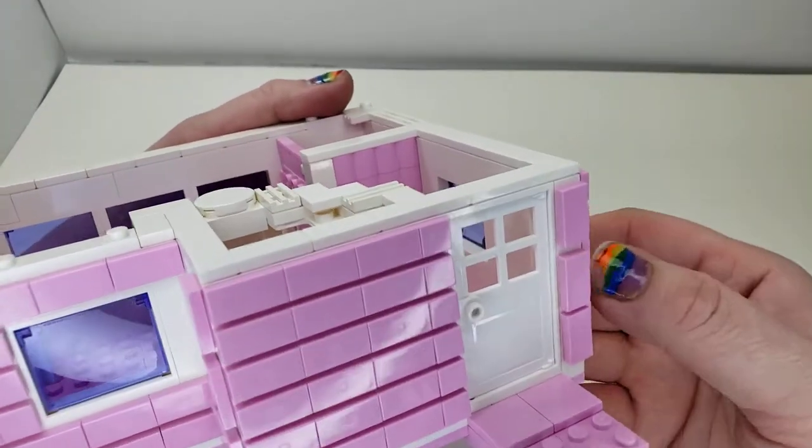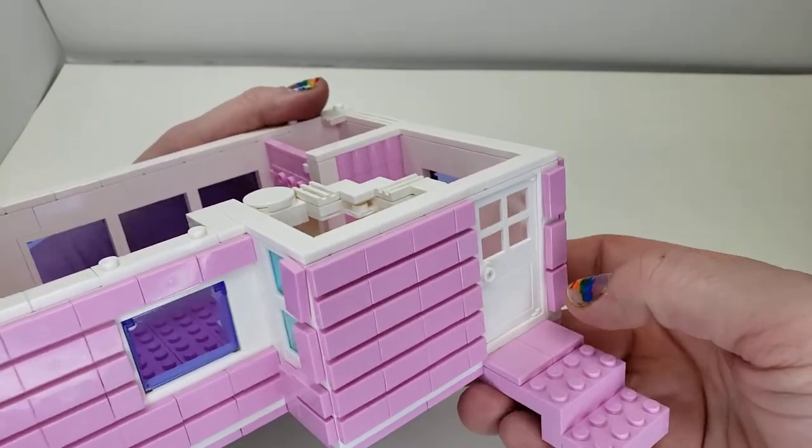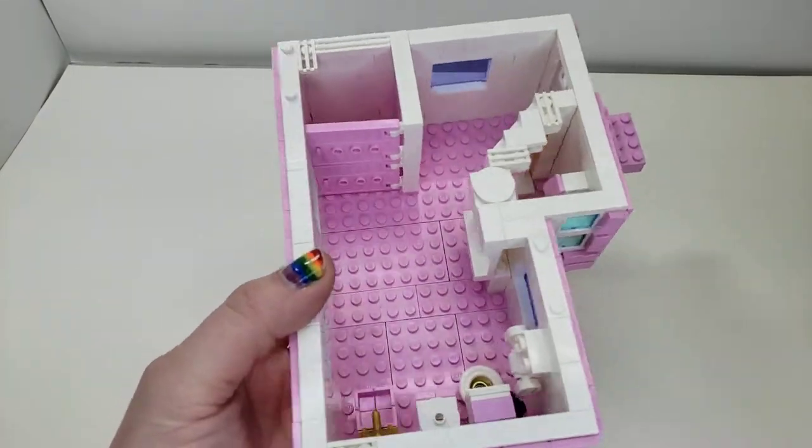That's pretty much it for this floor. This is the door to the exterior garden area, so we both can enjoy it — I can go down there and she can visit me through that door. But we're gonna check out the next level.